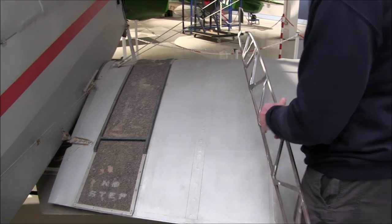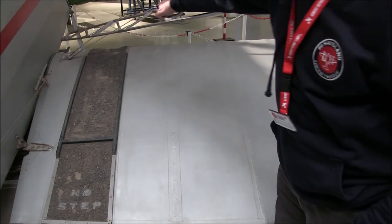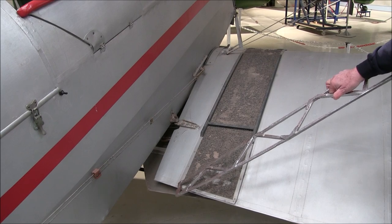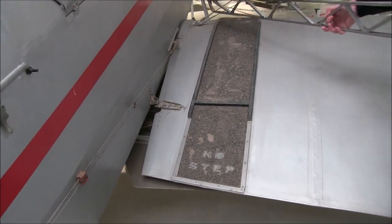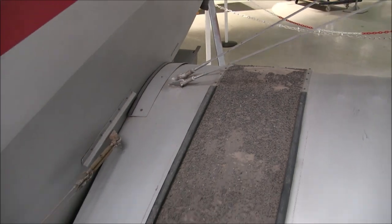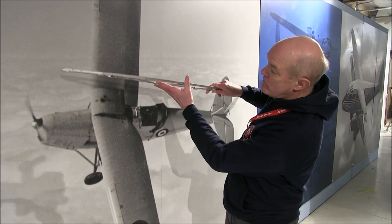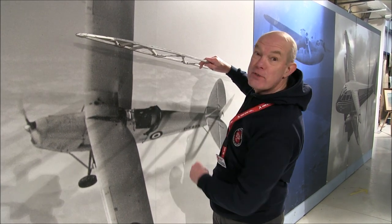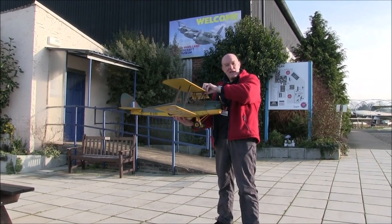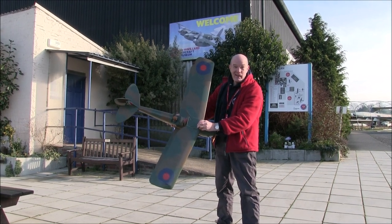What the designers did was take the basic Moth wing, which was squared off, and cut out a triangular section so that the wings could be swept back. You'll notice here is much less than that distance up there — these are nothing more than ordinary wings that have been swept back. So here we've got the Tiger Moth with the top wing moved further forward, and as a result the wings are swept backwards and the ribs no longer line up with the direction of flight.